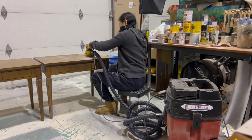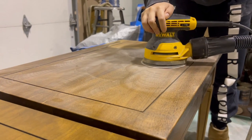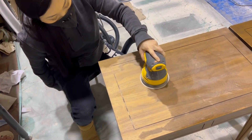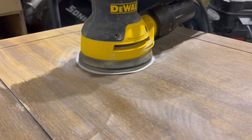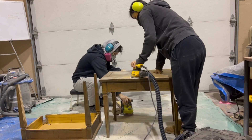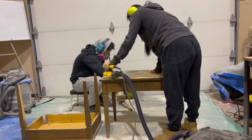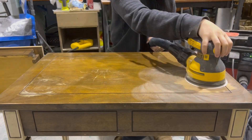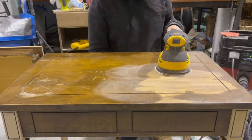Next, I'm going to completely remove the finish with my orbital sander and I'm using 120 grit sandpaper. It came off a little easier than some other pieces I had done but still took a little bit of work. I'm being really careful around the edges because I don't want to burn through the veneer, and I'm also keeping my sander straight and trying not to use too much pressure.